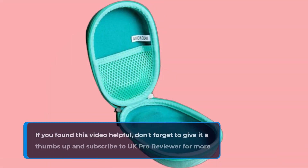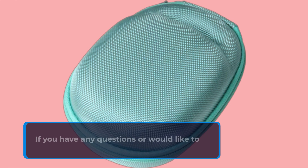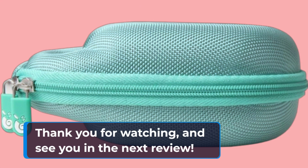If you found this video helpful, don't forget to give it a thumbs up and subscribe to UK Pro Reviewer for more insightful product reviews and recommendations. If you have any questions or would like to share your experience with this product, please leave a comment below. Thank you for watching and see you in the next review.